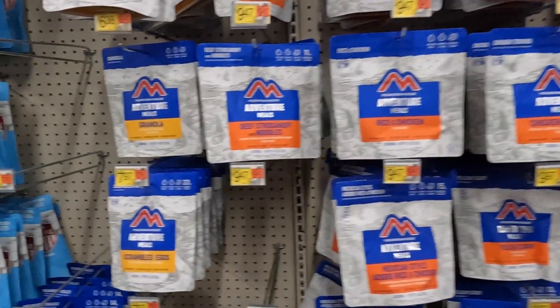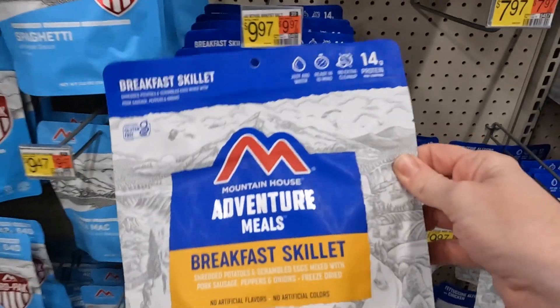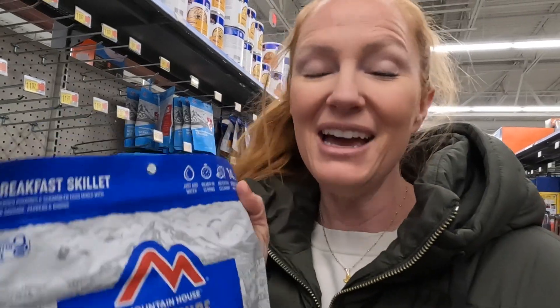I am in the camping section looking at all the Mountain House MREs. The one I wanted to try to recreate — because I haven't done a breakfast meal on this channel yet — was the breakfast skillet, and the cost is $9.97. This is the freeze-dried breakfast skillet and it comes with two servings. My goal is to recreate this on a similar budget with more servings and healthier, since these have a lot of additives I don't necessarily want to be eating. Let's go hit up the grocery department and find the ingredients to recreate this breakfast scramble.